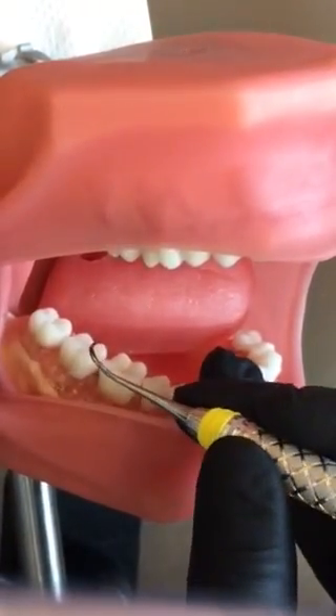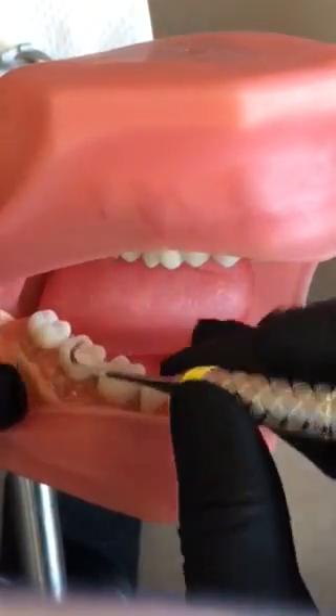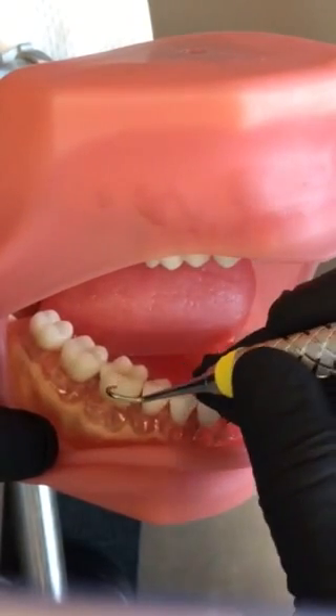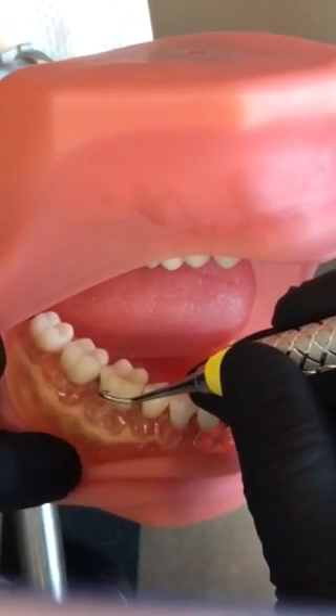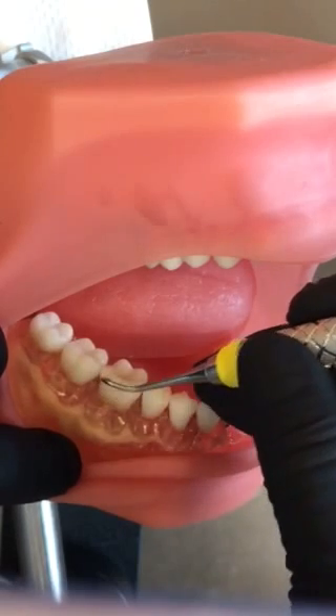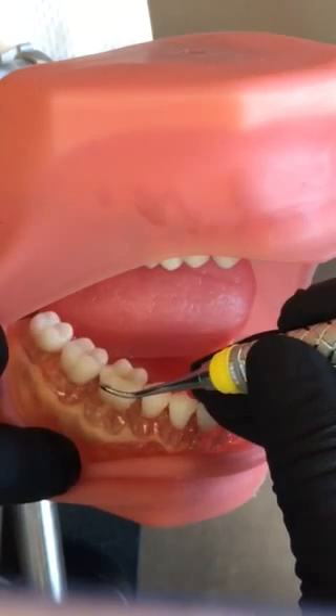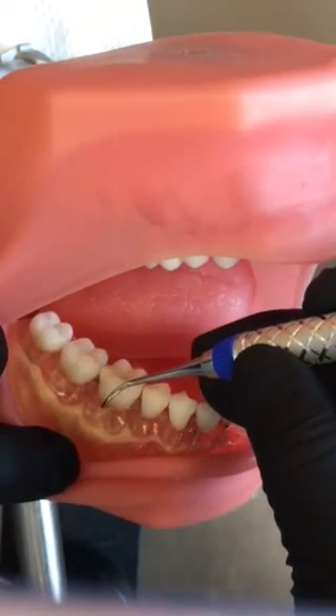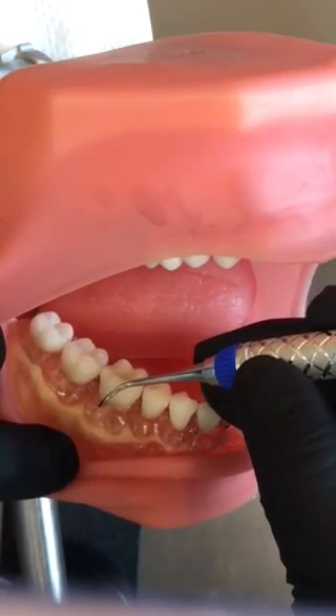Your NEVI 3 Scalar is a posterior scaler. We're going to choose the correct working end by establishing our fulcrum, turning the tip toward the tooth, and seeing which end has the most parallel terminal shank. You can see this end is laying across the tooth, and this end is parallel — so this is the correct working end.